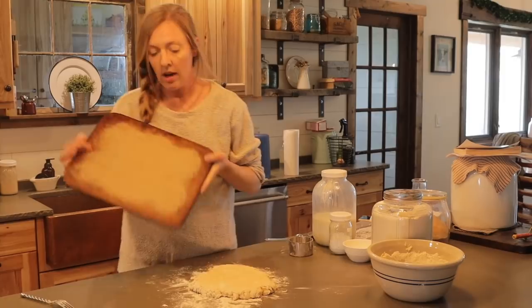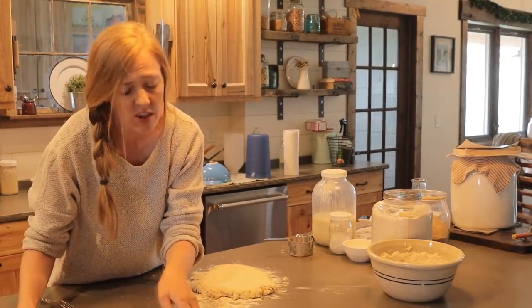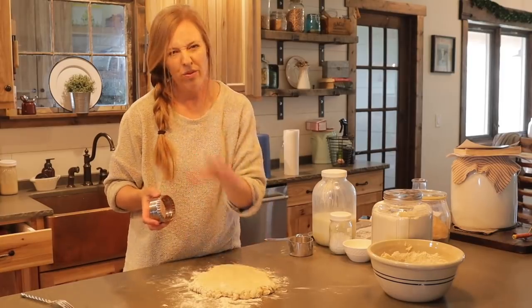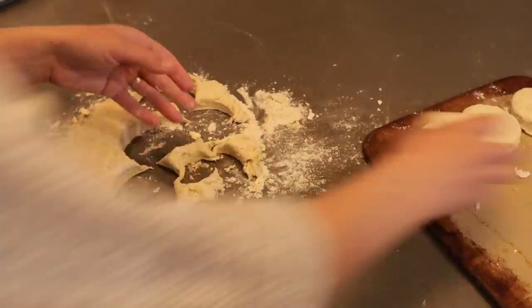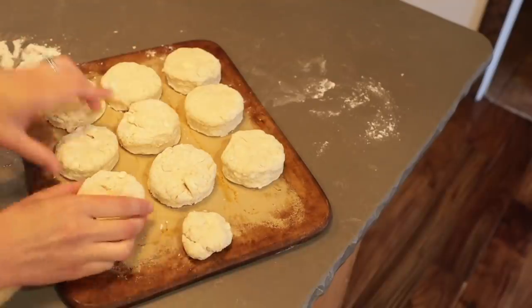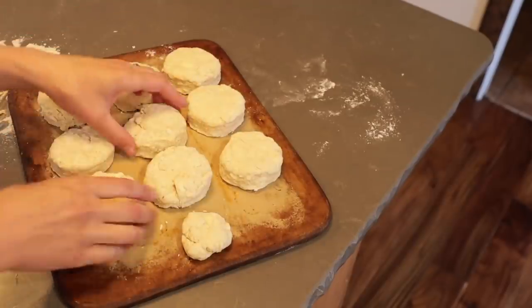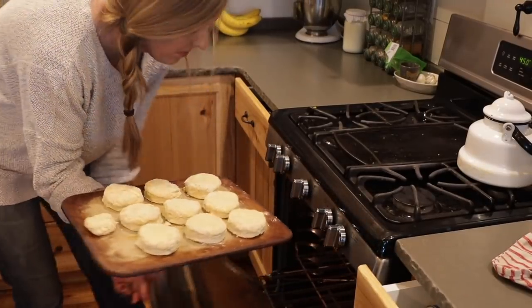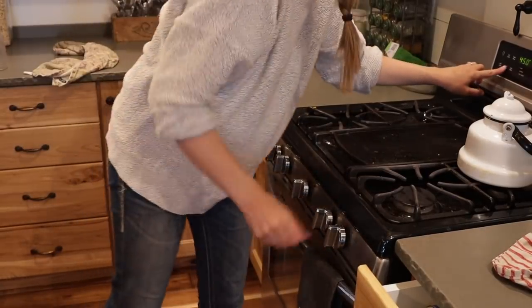I like to bake my biscuits on stoneware — I don't preheat it, I just put them right on. A regular cookie sheet works fine too. To cut these out use about a three-inch cutter; if you have a biscuit cutter great, if not just use a drinking glass with some flour on the edges so it doesn't stick. You can let the edges touch if you want softer edges, or separate them out if you want them to crisp up and brown. Stick them in the oven for 12 to 14 minutes until lightly browned. I cut mine really thick so I only got about nine biscuits — if you roll a little thinner you should get 12 to 14 and they might bake a bit quicker, so keep an eye on them.